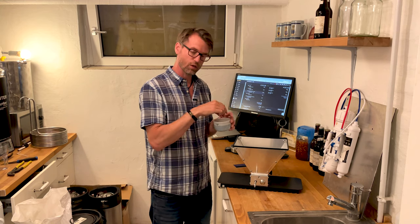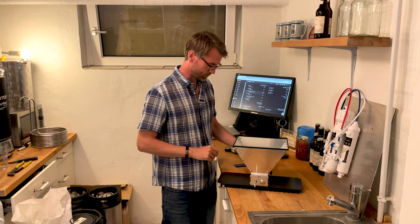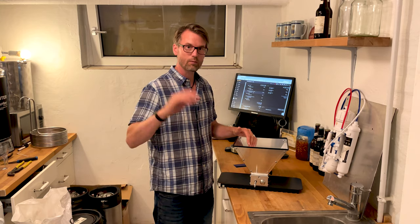If you crush it too fine, add some rice hulls and you'll be just fine. If you have any questions, write to me — otherwise, happy brewing out there!